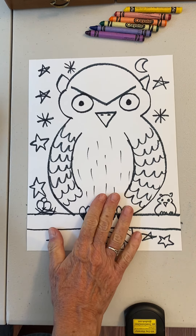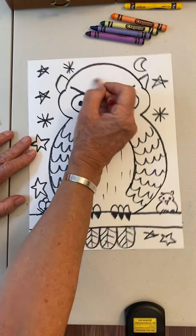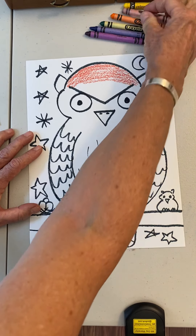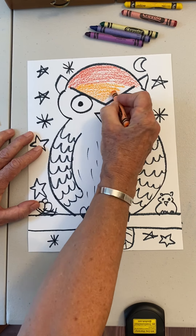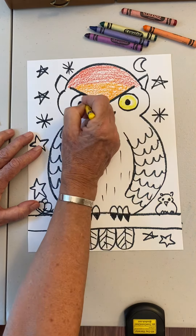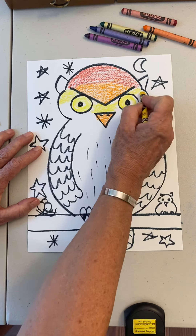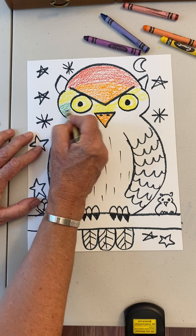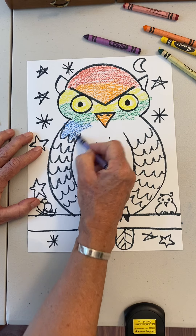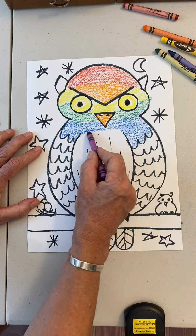Now we're going to start with our coloring — the colors of the rainbow. Red comes first. Then what comes next? Orange comes next. You can make this any way you want. I think his beak is orange too. And the eyeballs? Yellow eyeballs — oh yeah, he's really spooky now. Some yellow for the rainbow section, then green is after yellow. It's a rainbow owl, remember? And then after green is blue. Don't scribble-scrabble your coloring — make it nice. And then purple.